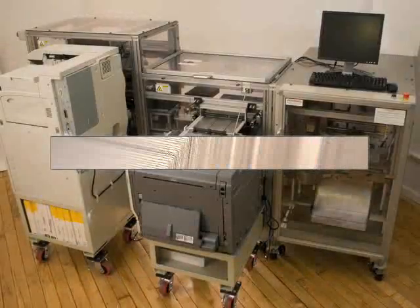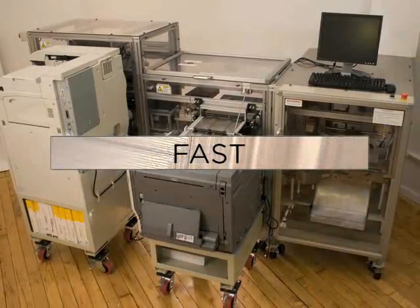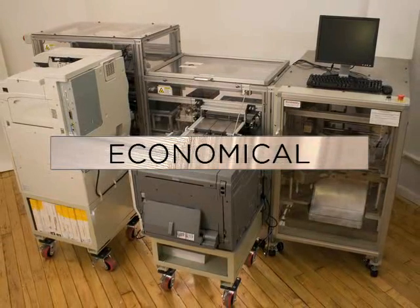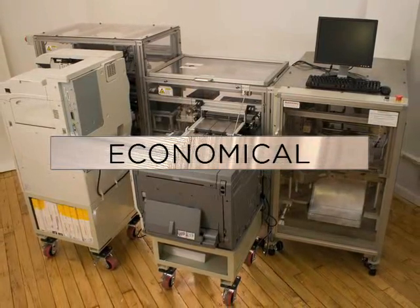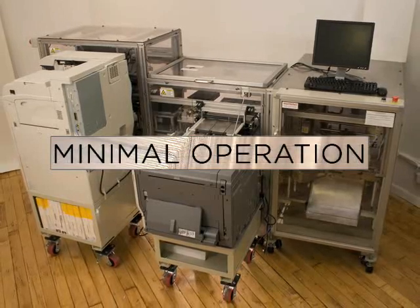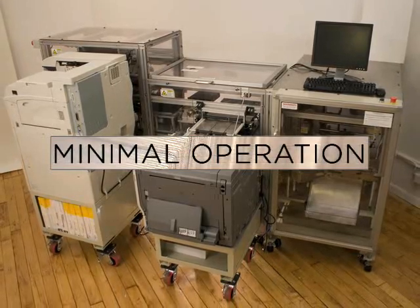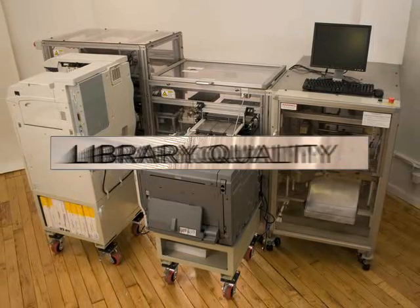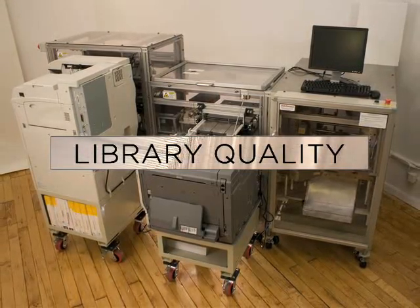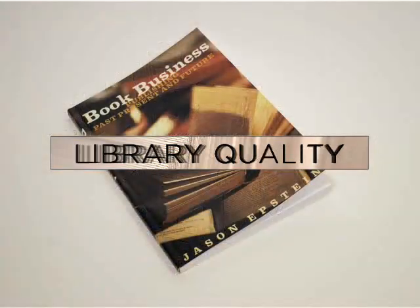The EBM can produce a perfect bound, top-quality book in a matter of minutes. The direct production cost of a book is a penny per page and uses standard printer paper and toner. The EBM is fully automated and requires minimal user operation and maintenance, producing library-quality paperback books with four-color covers, indistinguishable from the factory original.